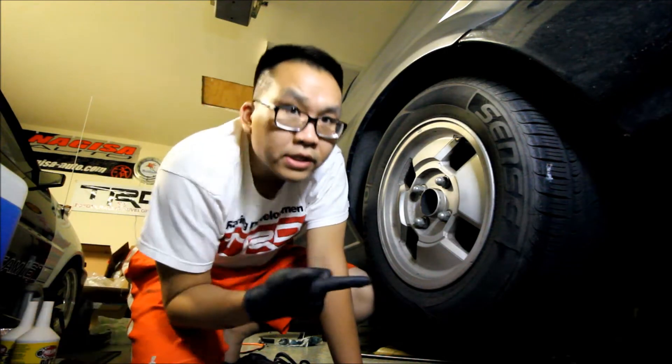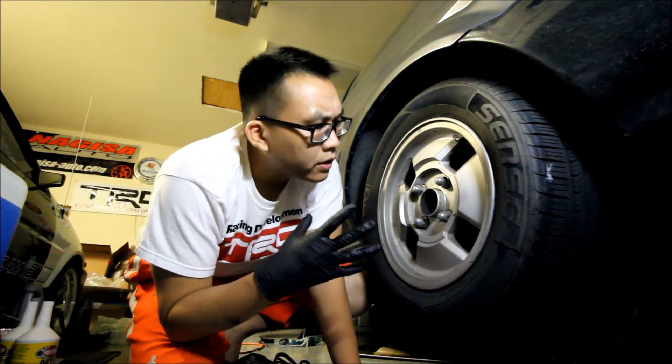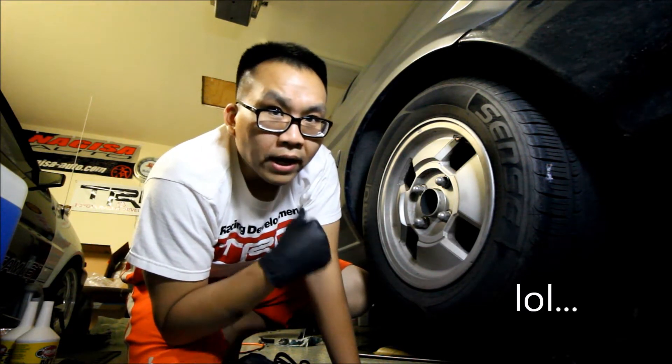I just went ahead and replaced the drain bolt so I don't lose it. I've already covered all of this axle removal in a video I did about a year ago regarding rear end work. So if you want to fall asleep, you can go back and watch that video — it's kind of boring. But for your sake, I'm going to go ahead and time lapse all of this.